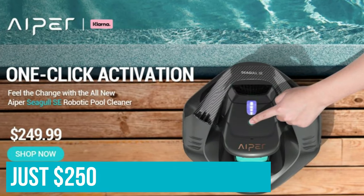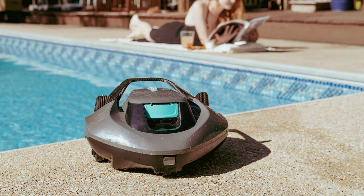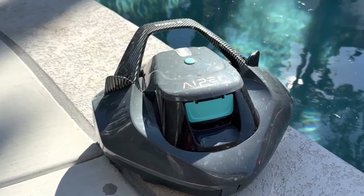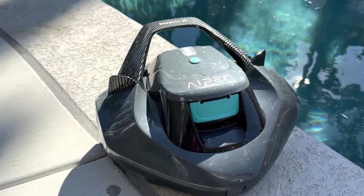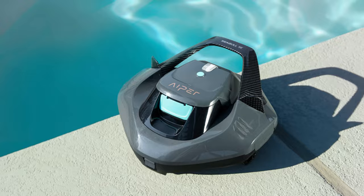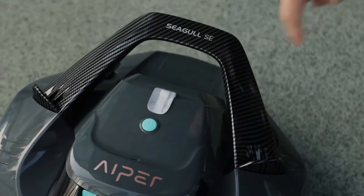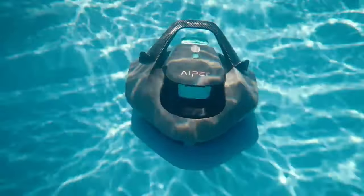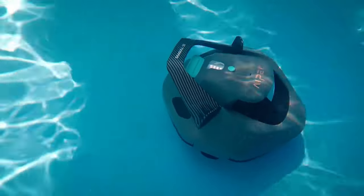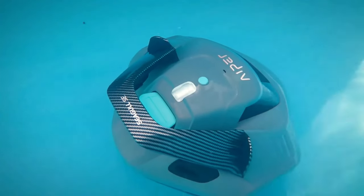At just $250, the Seagull SE is a much cheaper alternative to many robotic cleaners and traditional water-powered cleaners, although it isn't as flexible as a permanent in-pool solution. It cleans almost as well, but the requirement of daily instead of weekly maintenance is a big one. Ultimately, I replaced the wheel on my Polaris and put it back to work. I'll probably use the Seagull SE as a backup for the days after big storms, using the robot as a secondary cleaner in lieu of manually scooping up leaves.